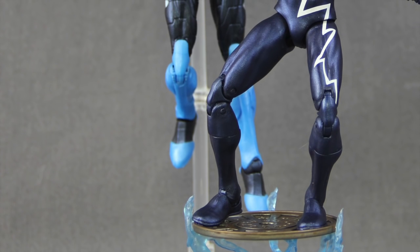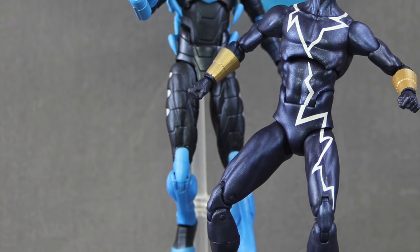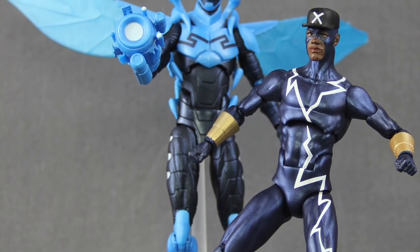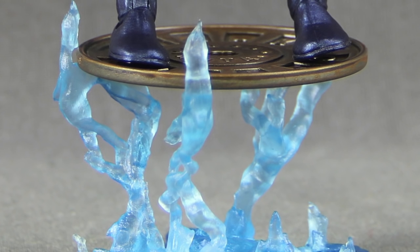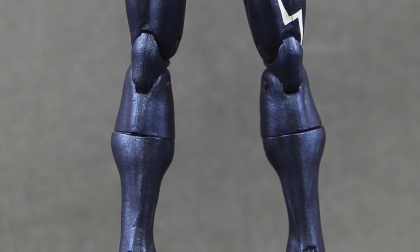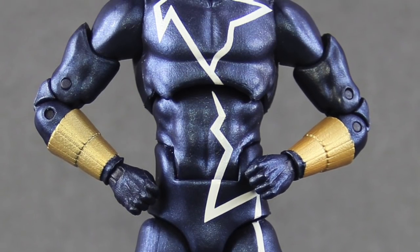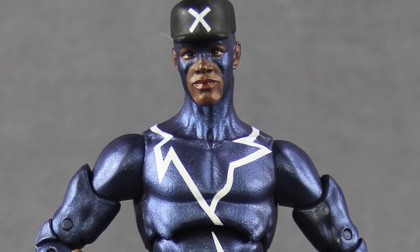This figure is hitting comic and specialty shops now. We'll have a full image gallery up at toynewsi.com — there'll be a link in the video description below. As always, leave a comment and let us know what you think. If you're so inclined, please like the video. Also if you haven't already, please follow me on my Facebook, Twitter, and Instagram accounts — I'll have links to those in the video description as well. Until next time, I'll catch you later.